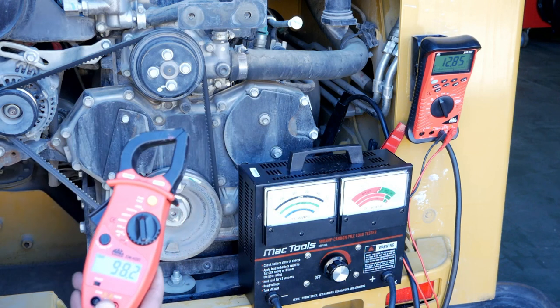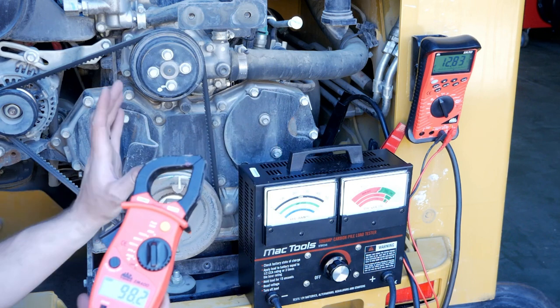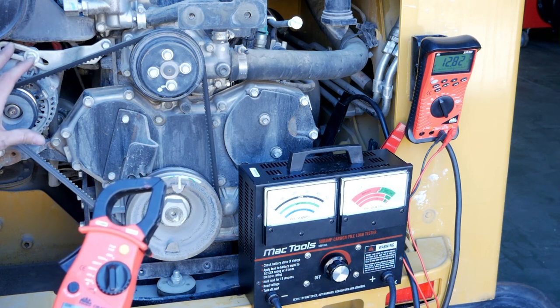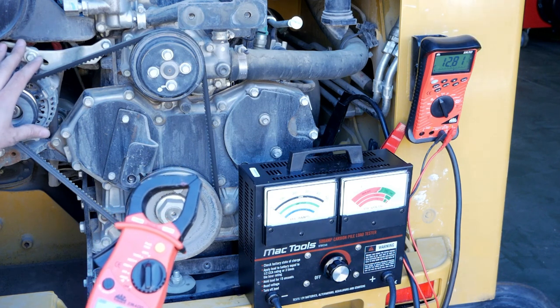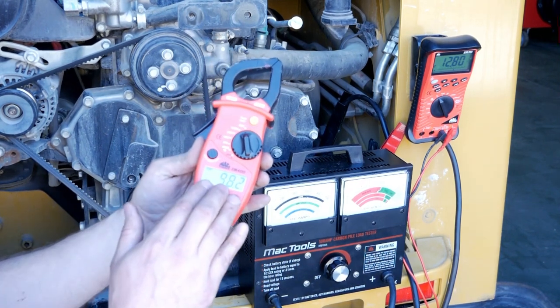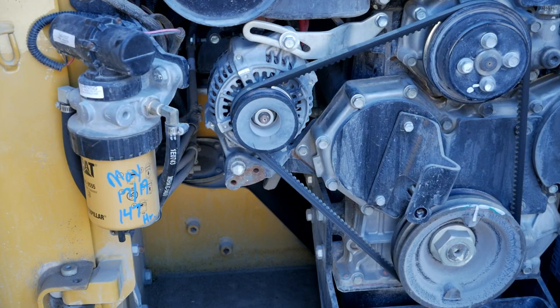We know we put a demand of 500 amps on the system. The alternator's job is to both meet the needs of the vehicle as well as replenish the battery. So the minute we put a 500 amp load on the battery, we requested through the voltage regulator that the alternator produce a full field current output. If it was rated for 500 amps it would have tried to produce 500 amps, but because this alternator is not rated for 500 amps, it's only able to produce 98.2 amps.